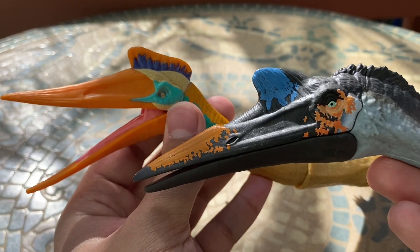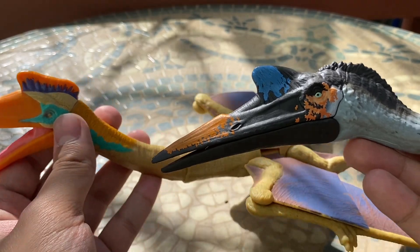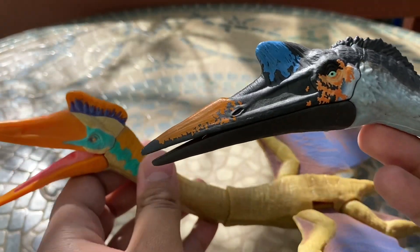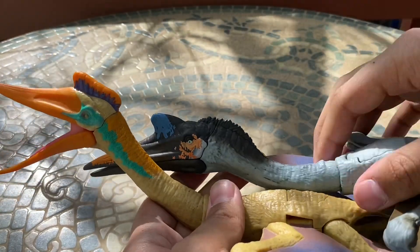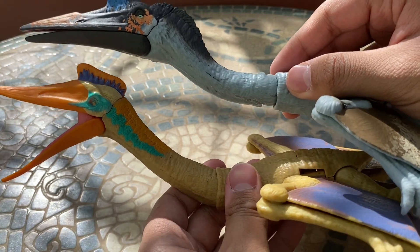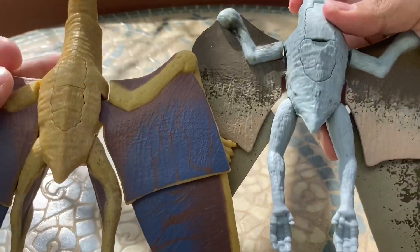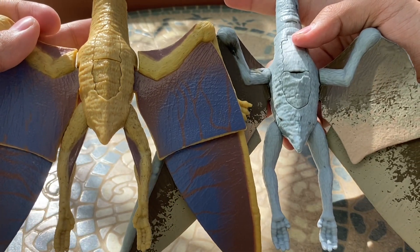Comparing the crests: the older one had a more classic Quetzalcoatlus crest shape, but I think the newer one is a better representation of the real animal. Their necks are different shapes as well — the newer one has a probably thicker neck than the older one.